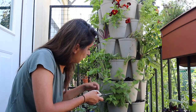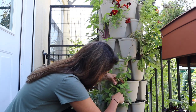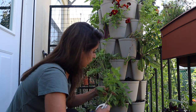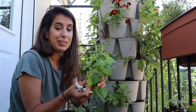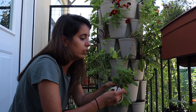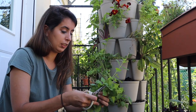Since this lemon balm is getting so leggy, I'm also gonna give it a haircut to see if I can get it to grow a little bushier. This one came back from last year, same with the chives, so I'm just gonna get some for tea — it smells amazing. I love the smell of lemon — lemon grass, lemon verbena, they are my favorites. This is all gonna be for tea and for drying. I'm planning to do a really big herb drying this week.